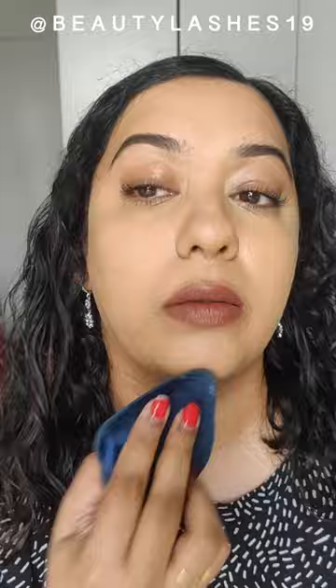Here I'm using the Danessa Myricks Evolution powder in the shade pink, and as you can see on the screen, the left side of my face where I've powdered with the pink powder looks much more neutral and balanced with the rest of my body, compared to the right side which just has foundation alone.